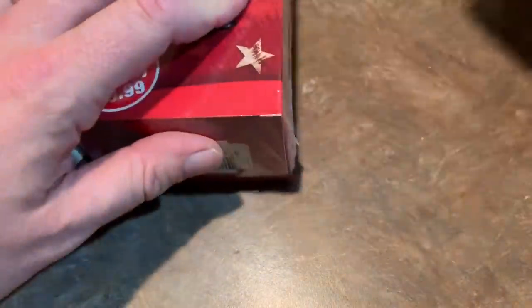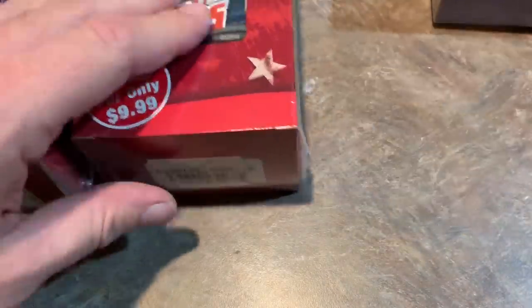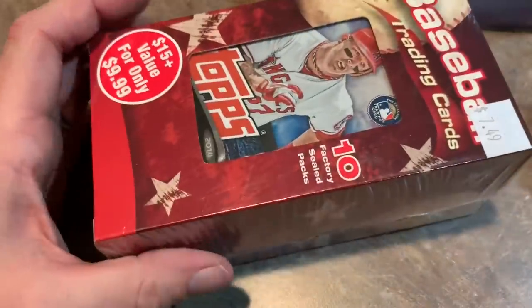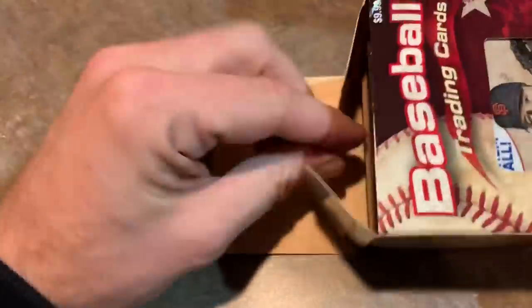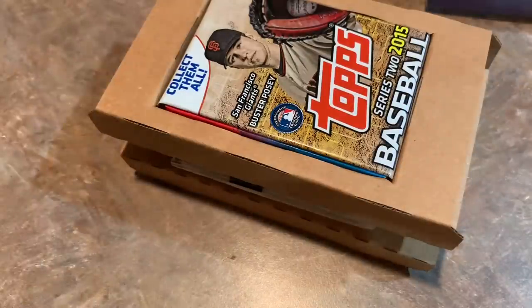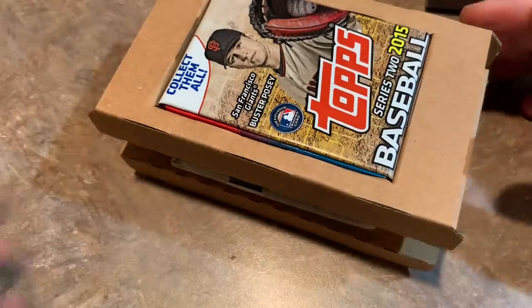So we got 20 packs there, and then we've got 10 here, 10 here, and then it looks like they threw in another random 10 Topps pack. So that's actually pretty awesome. It's called Ultimate Collector's 50 Pack Combo and it is $19.97. Plus tax and shipping, it cost me $27 for all this. Let's see if we get anything good in here. These originally sold for $9.99 a piece, so basically we're getting these cards for about half price as what they used to sell for.